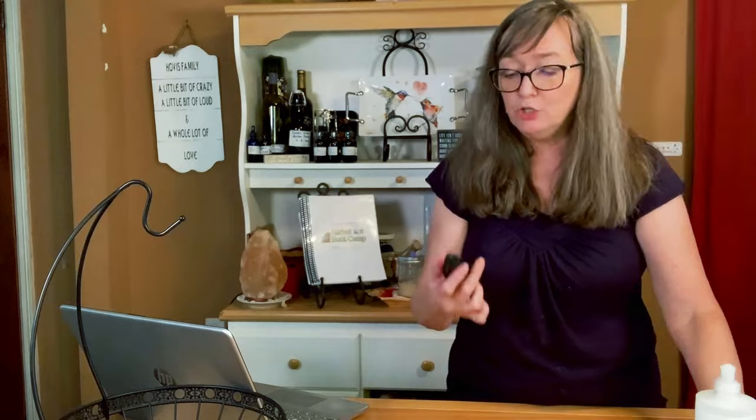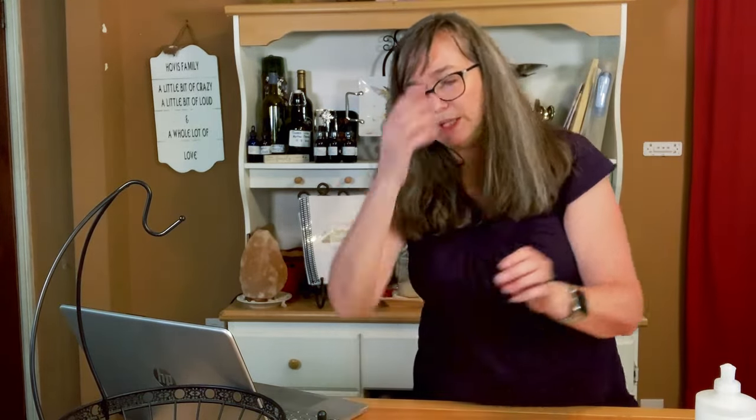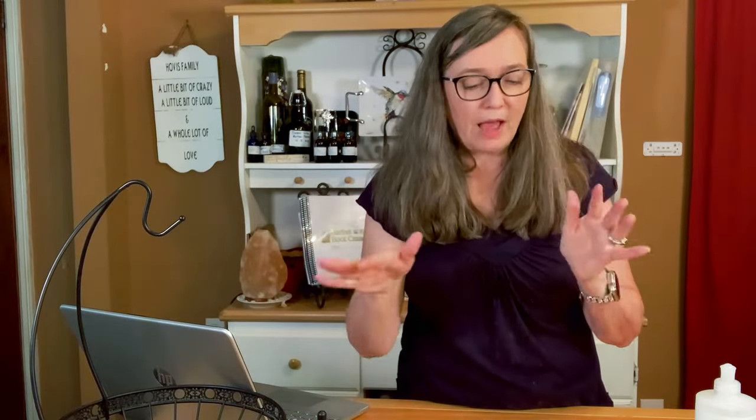I have some new bottles and a new dropper for one of them that I'm going to replace when we get to the next step and we're actually cleaning the inside of the bottle.